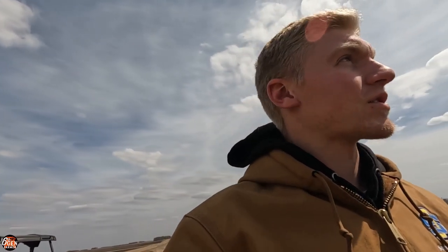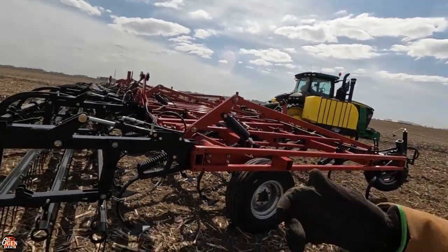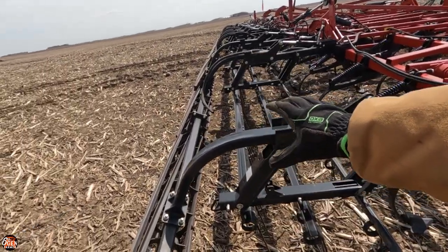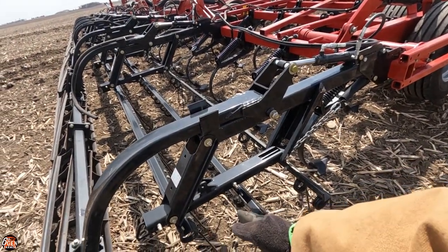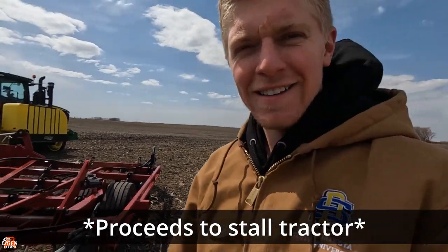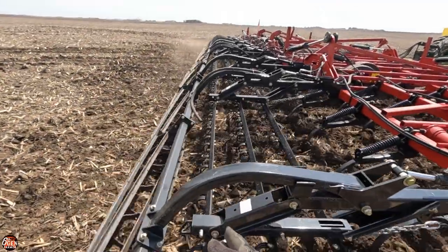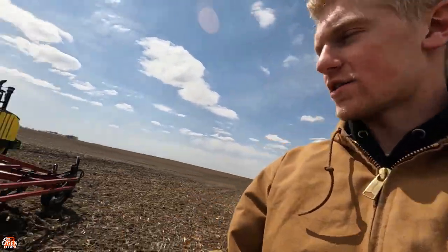We want to see how the dirt is being thrown over the rolling baskets because we have chemical systems on these — spray nozzles in front, and on our other fuel cultivator we also have spray nozzles in back. This one has three rows of levelers, the other one has two, which ruins our ability to put rear nozzles on. We're seeing how the dirt is thrown to see if we can spray back, because some pre-emerge chemicals like to be incorporated into the soil — so we apply up front — and some like to be sprayed on top, applied in back, depending on what chemical we're spraying.